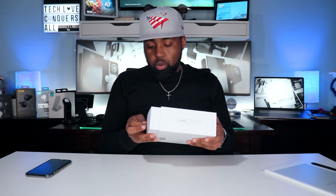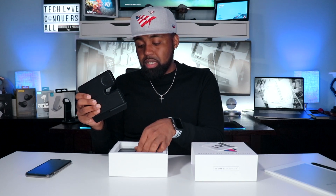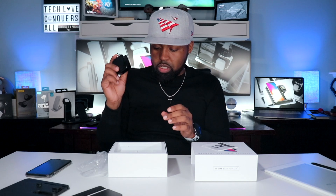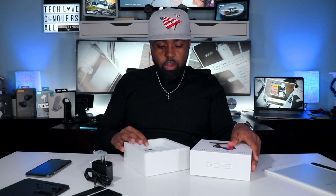Opening the box by pulling the tab on top, you have the iCombo Stand itself, which comes in two pieces that slide together — I'll do that in a bit. You also have the charging brick with flip-out prongs, which is nice for travel, a USB Type-C to Type-C charging cable, and an instruction manual. That's all you get inside the box — quick, straight-to-the-point unboxing. I like that.